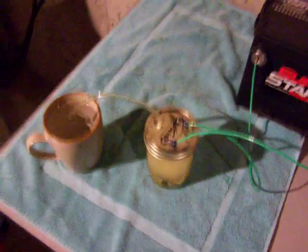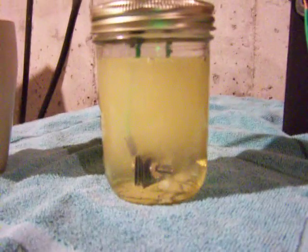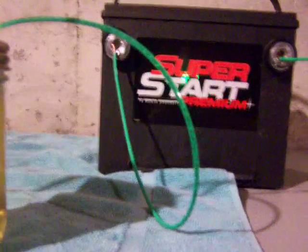Alright, this is Matthew again. My battery actually died on my camera. So back to where we were — we have our hydrogen generation inside of the hydrogen cell, hooked up to, of course, a trusty super start.